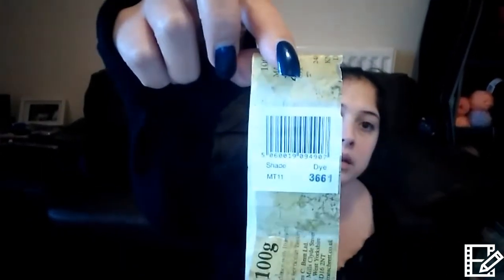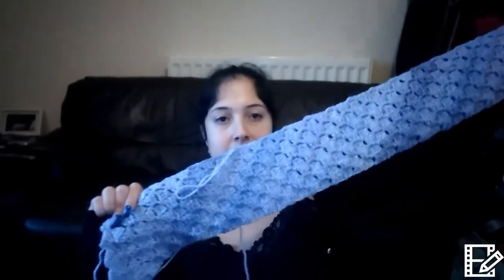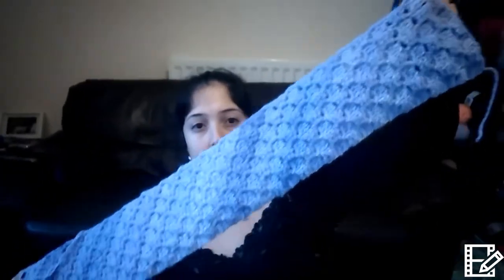I've started my seventh corner-to-corner using James C. Brett marble. Surprise, surprise — I love it. It's coming out quite nice. You can actually see it quite well on camera, but in person I feel like I have to kind of look for the colour differences. I really like it, but I thought it would be more variegated. But anyway, that's that one.